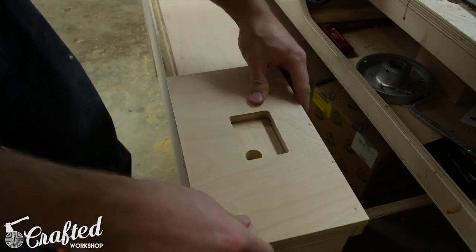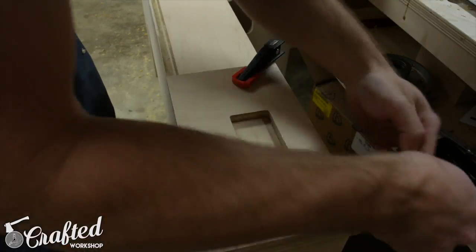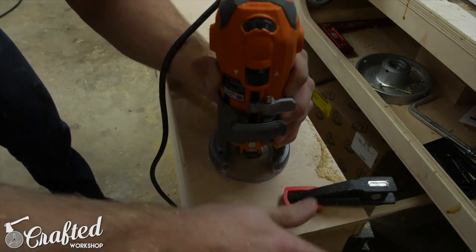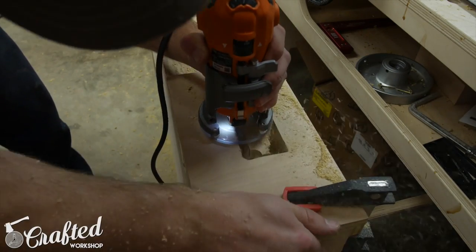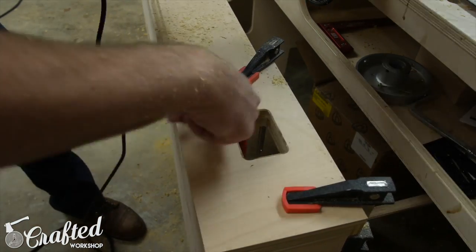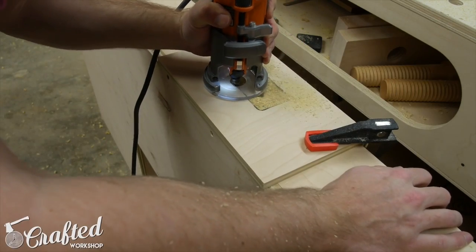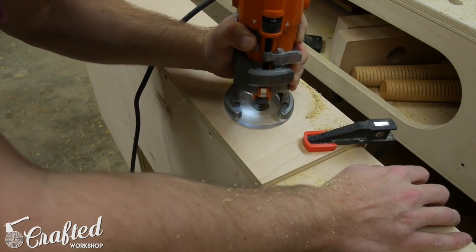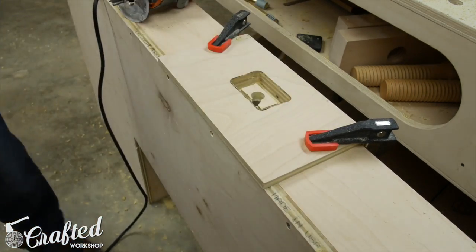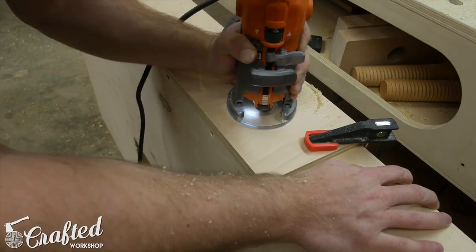Next I needed to cut the holes in the back of the midsection for the three cable pass-through brush plates. I made a quick jig since I needed to cut three holes on the back and two holes behind the keyboard tray on the front. I initially tried cutting these with a jigsaw and they looked really sloppy, so I whipped up a quick template and used a router with a template bit instead. This left me with a nice clean hole and was much faster than the jigsaw method.